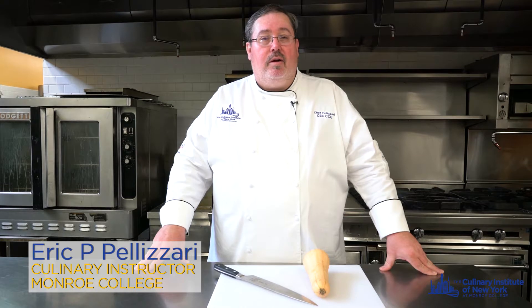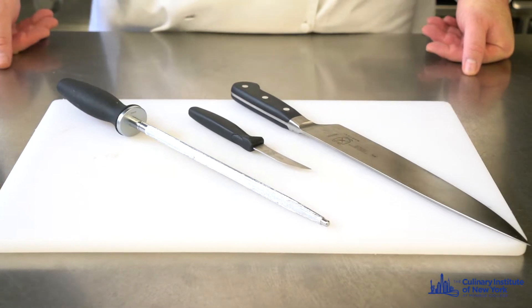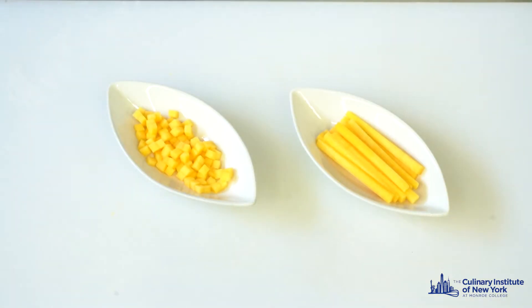My name is Eric Belisari. I'm a culinary and pastry instructor at the Culinary Institute of New York at Monroe College. The instruction on knife skill is going to be butternut squash cut in julienne and brunoise.